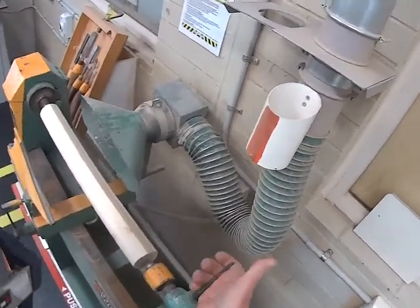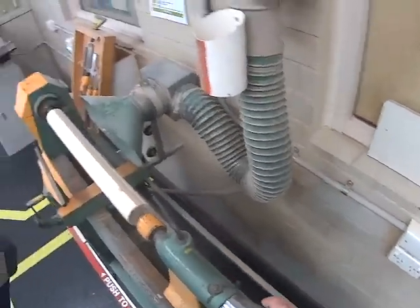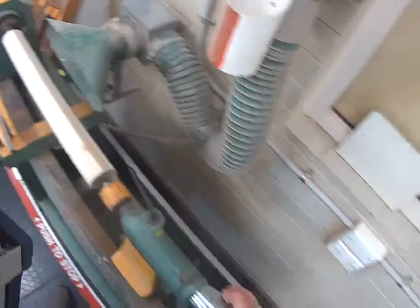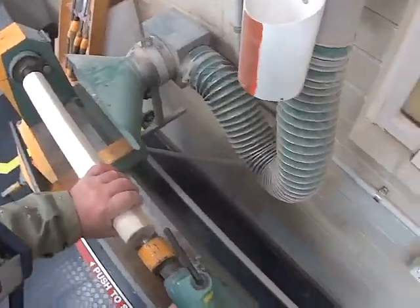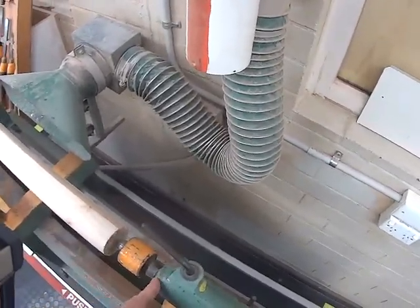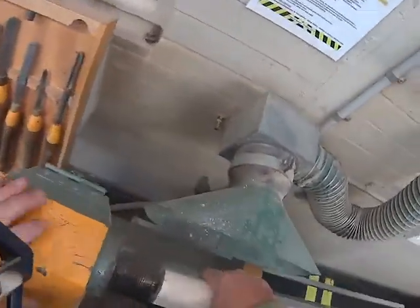Lock the tail stock in position. That's locked — just unlock it a little bit. Wind the dead center into the wood so it's got a good bite on it. You can see it moving out there, just that little three or four millimeters. Lock it up. Have a look at this end — pretty good.